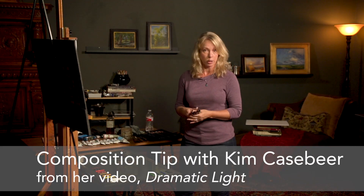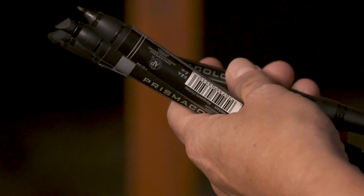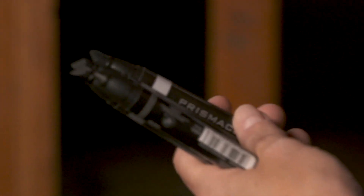Hey, this is Kim Casebeer with a quick tip for you. I like to use markers for my value study. I don't like pencil because it's just a little bit sketchy, and I have found that the markers give you a really true sense of the value in your value study.